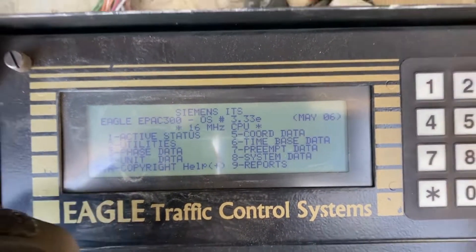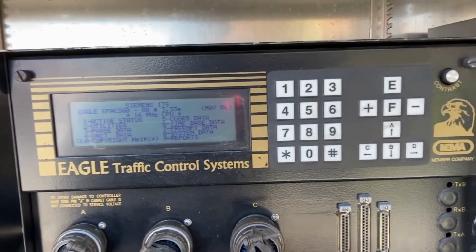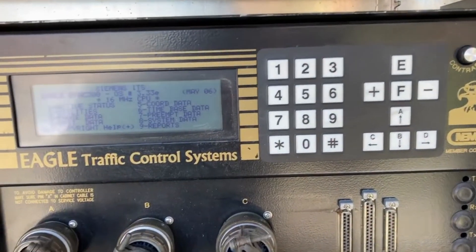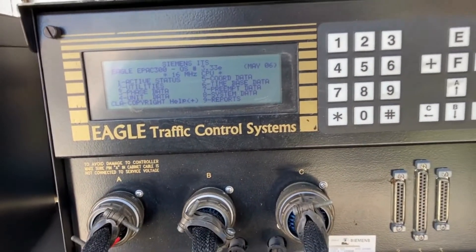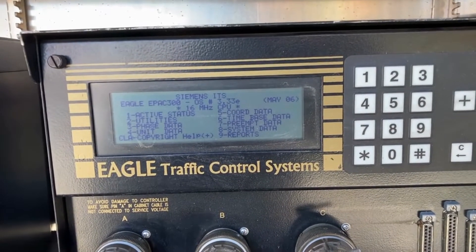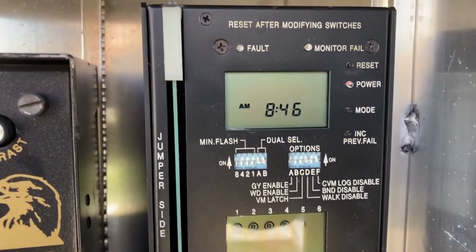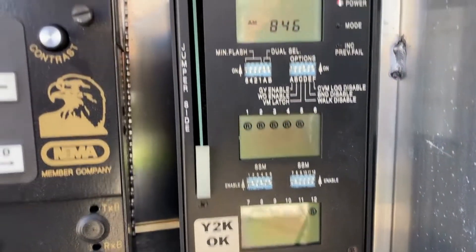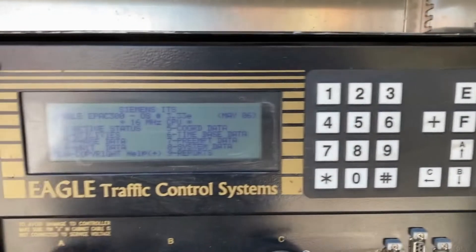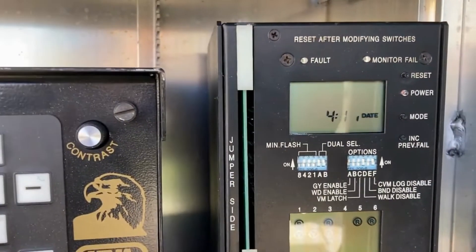I'm going to try to replace this. The signal is on flash right now — I just threw the controller in with some generic timing. The main thing was I initialized the phases that were being used. Coming over to the conflict monitor now, I'm able to get it out of the CVM watchdog, and it's in flashing. I'll have to program this controller fully, but that confirms the original controller was what was keeping us from getting out of flash.